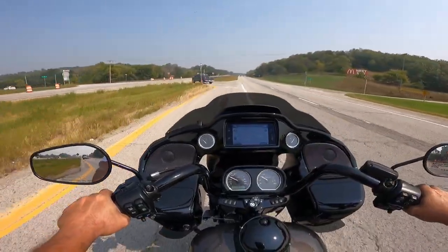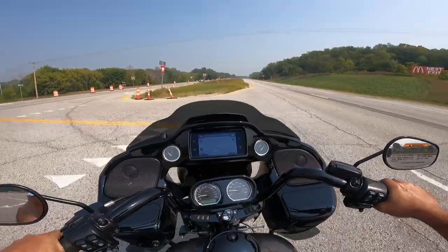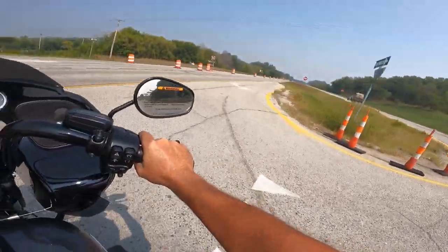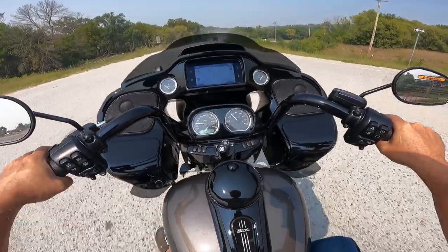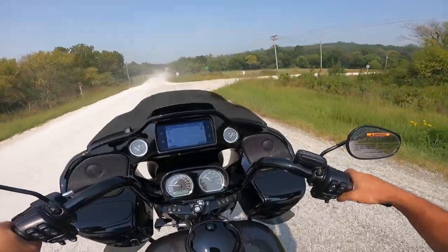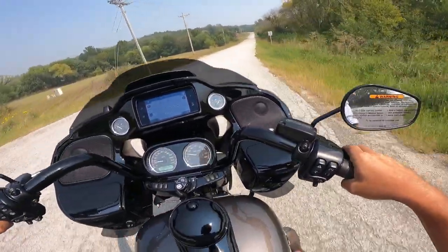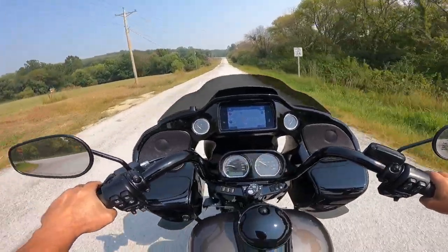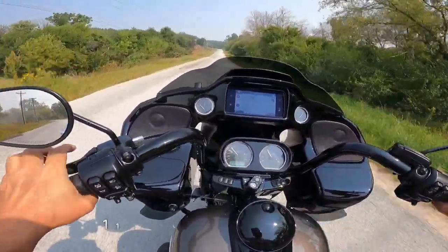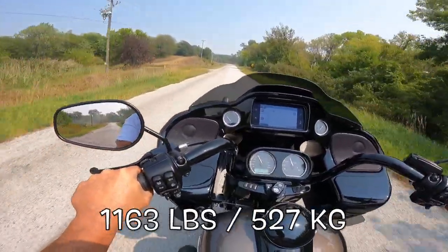It's a pretty windy day down in the Luss Hills today and that fairing is doing a darn good job. I do like the Road Glide fairing, and on this bike it is excellent. It's a frame-mount fairing — you don't feel any of the weight or the vibration through the handlebars because it is mounted to the frame.